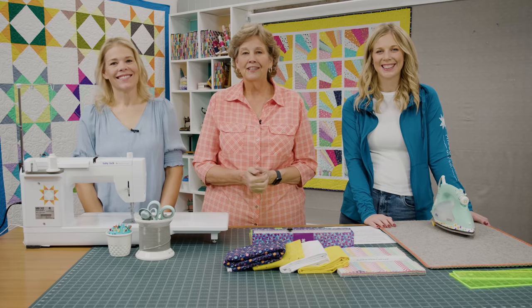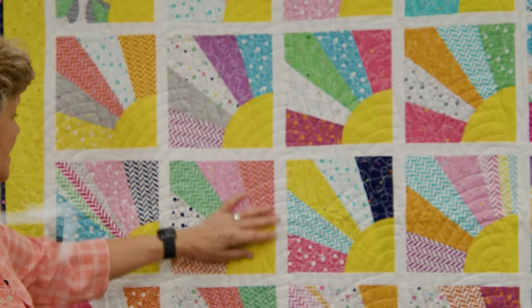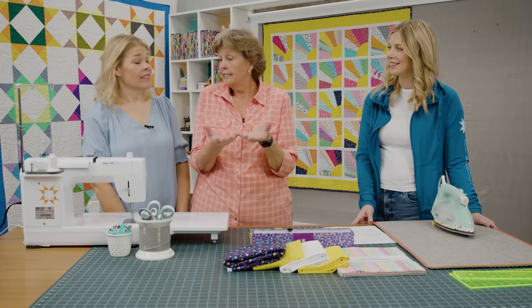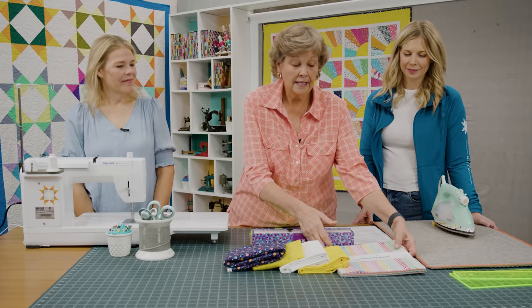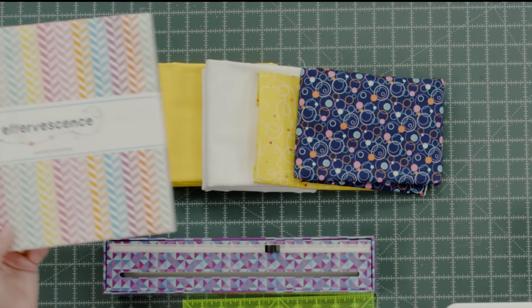Let's take a look at this quilt behind me. I'm calling this Little Bit of Sunshine because it just feels that way to me — it feels like a little sun with the rays. There are so many things you can do with the Dresden besides just make a plate. To make my quilt you're going to need one packet of ten inch squares, and mine is called Effervescence by Sue Daly for Riley Blake.